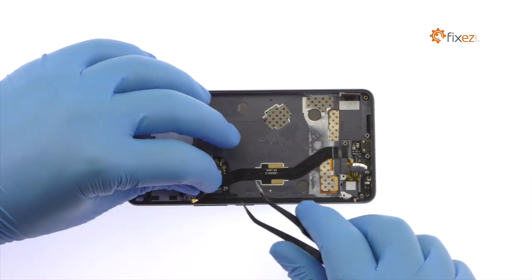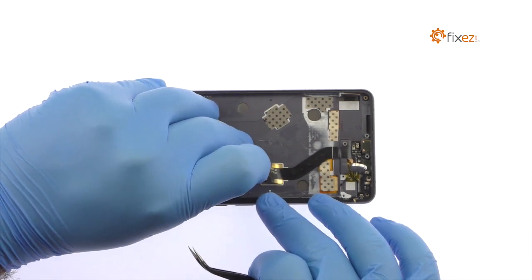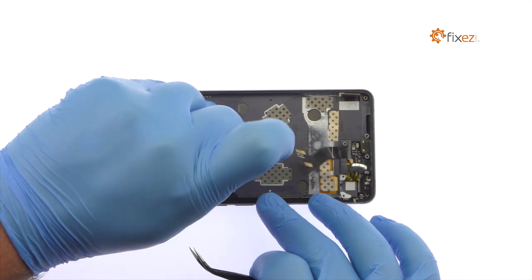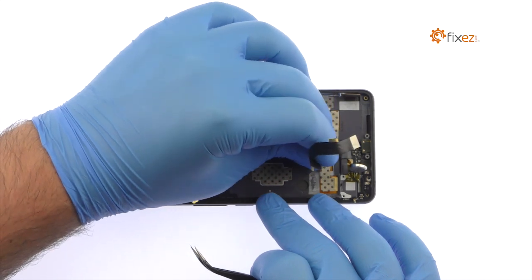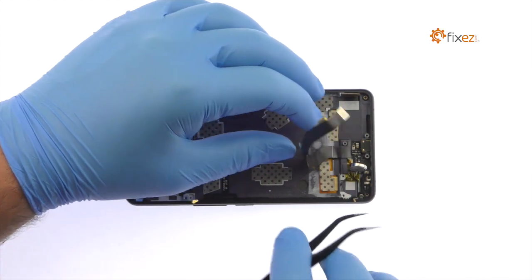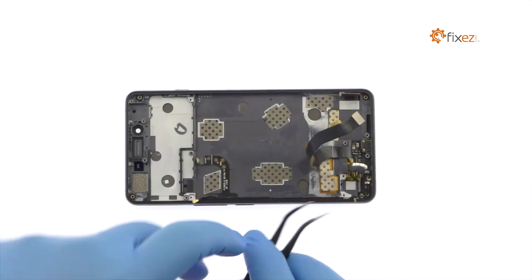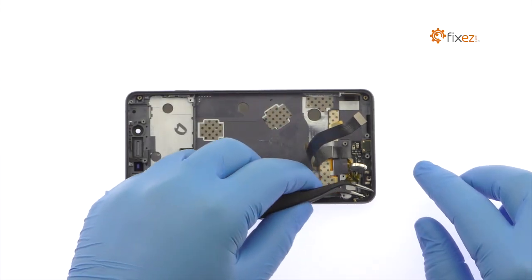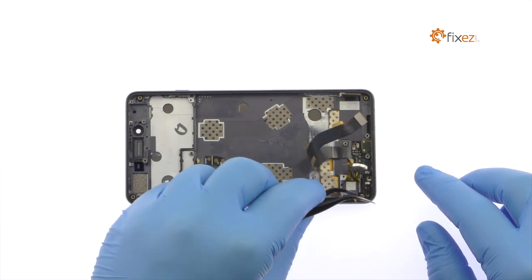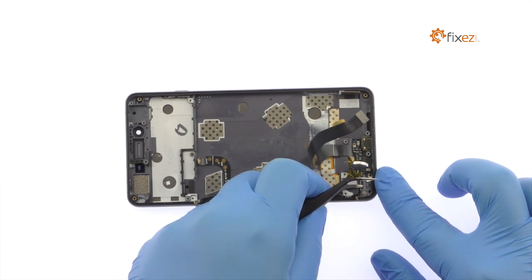Carefully peel up the OnePlus X micro-USB port cable. Use the tweezers to pry up and remove the micro-USB port assembly from the OnePlus X.